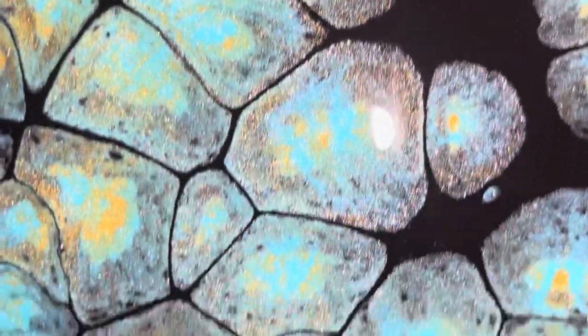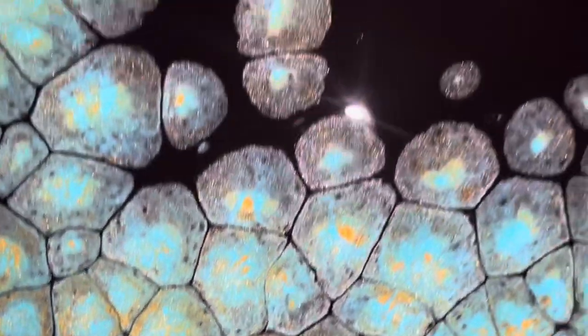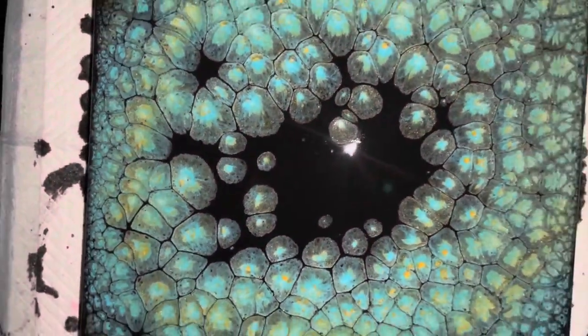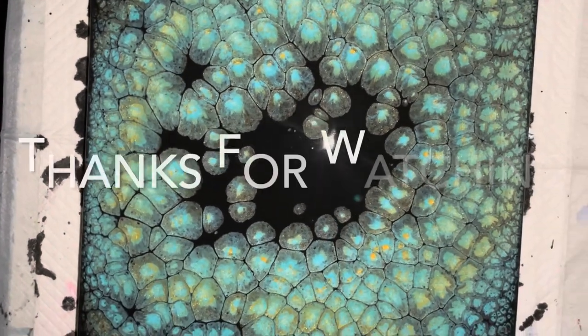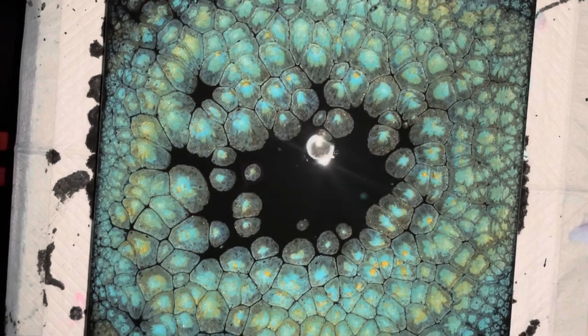Yeah, I'm happy with it. I've got physical therapy tomorrow. See you guys another time — please be safe, create, like, share, and subscribe!